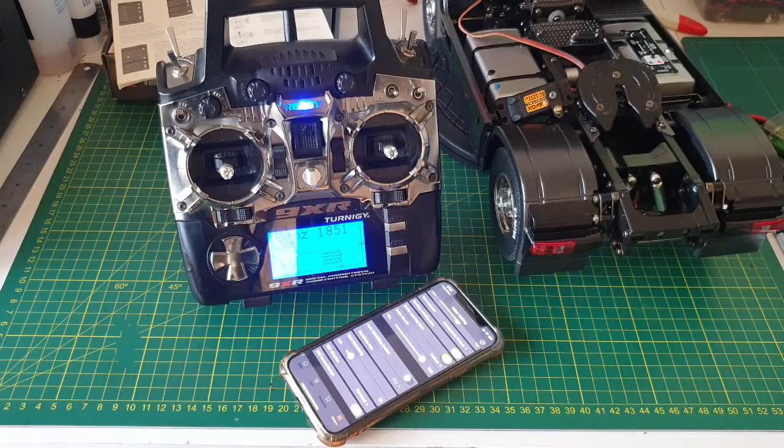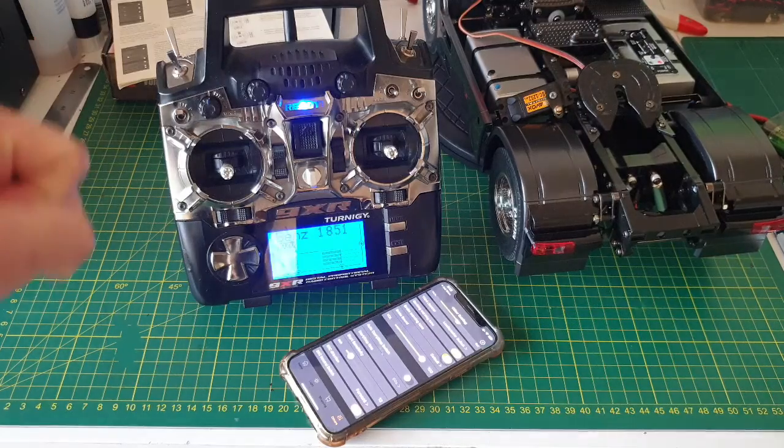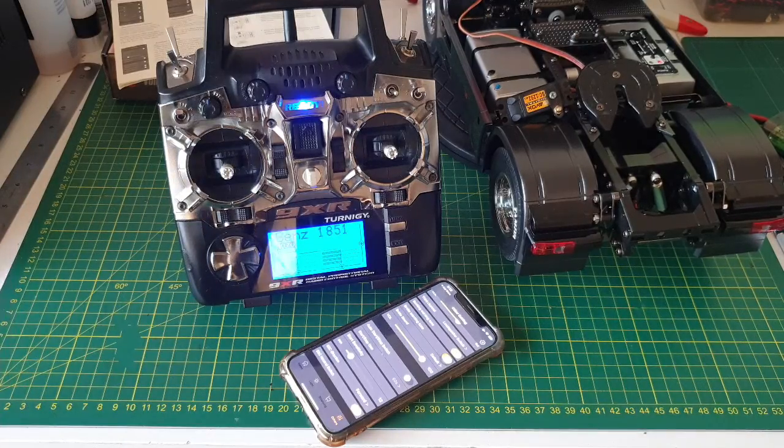So all done. I hope this video can give you a bit of an idea of how to set up your own transmitter to GT Power Pro. Thank you.